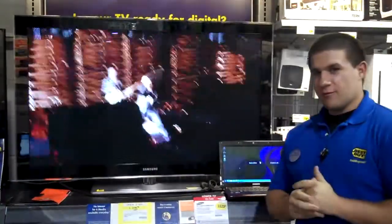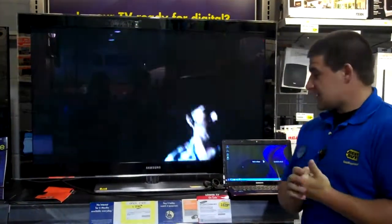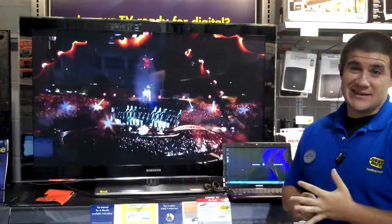We are here today and we're going to show you something that a lot of customers have been asking about lately — how to hook up your computer with your brand new flat screen plasma, LCD or LED.